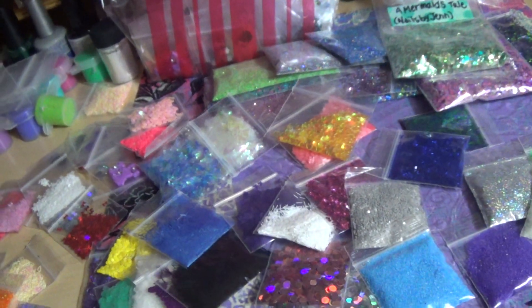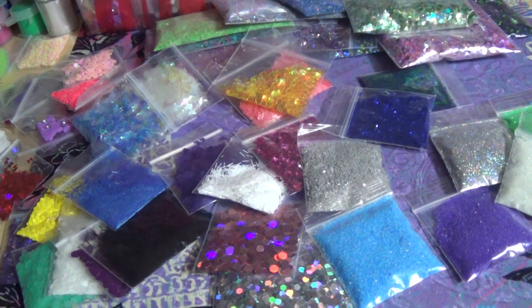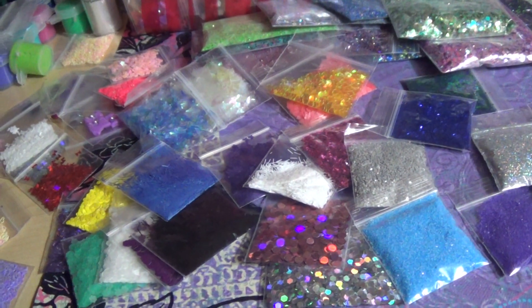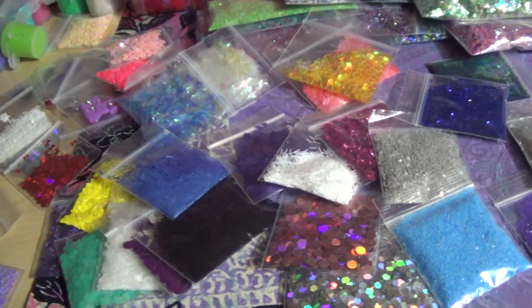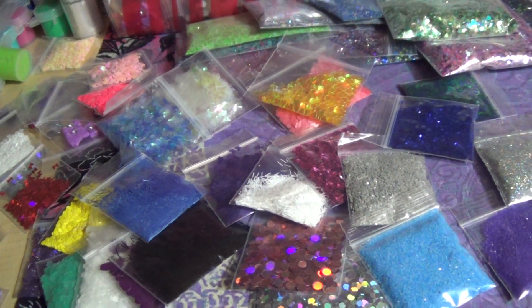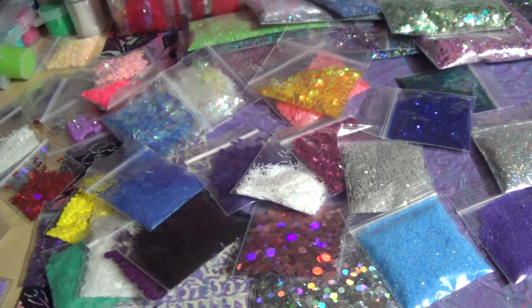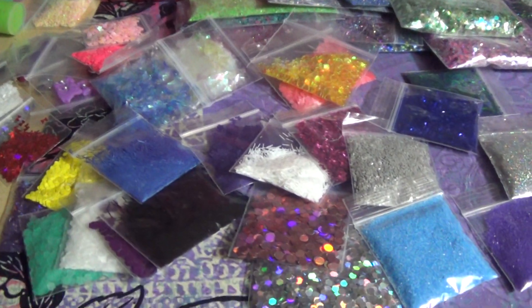I'm going to start shipping them out on Friday after the holidays — give everybody time to relax and decide if they want to buy one. I hope you all have happy holidays, take care, and I'll see you next video — thanks guys, bye!